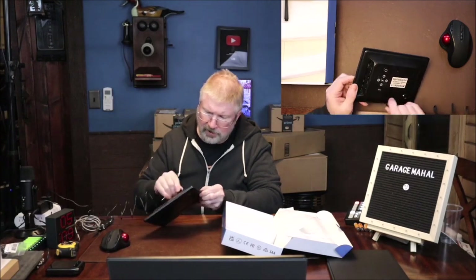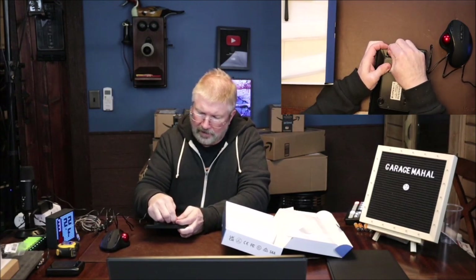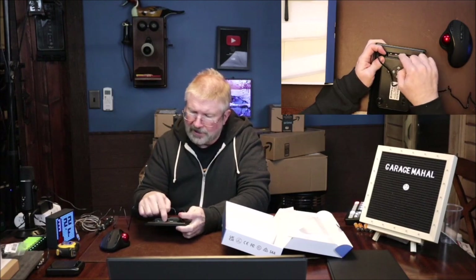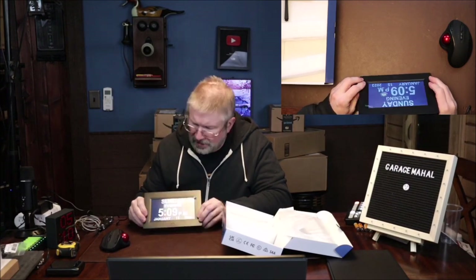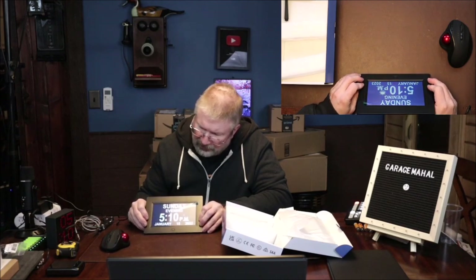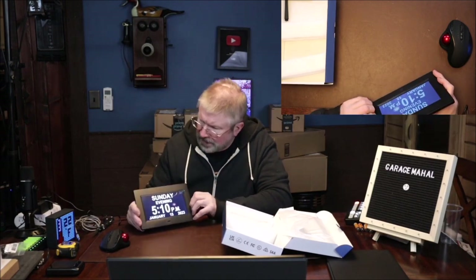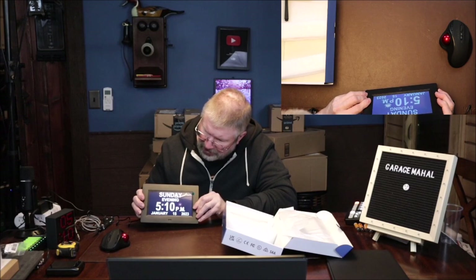And then we are going to plug our power in. It's got your power plug-in and your USBs. So it's showing Sunday evening, 5:10 PM, January 15th, 2023 — that is actually today's date, and it is about 5:10, so yeah, it's ready to go.